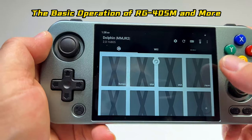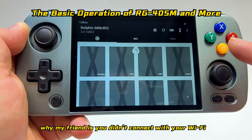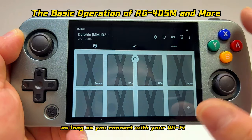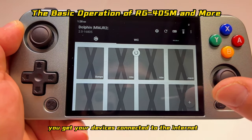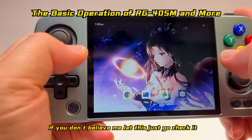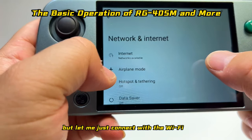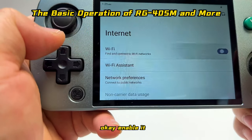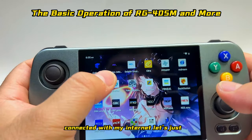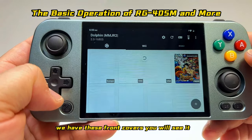After the scanning process is finished, all the games will come back. If you don't see front cover art, it's because you're not connected to Wi-Fi. As long as you connect to Wi-Fi and your device is connected to the internet, you'll get the front covers back. Let me connect to Wi-Fi to demonstrate — enable it, and you can see the front covers are now showing.